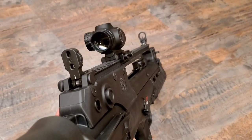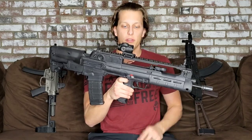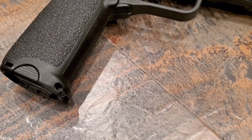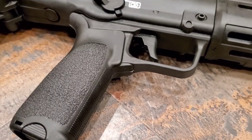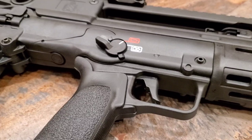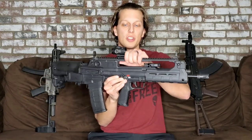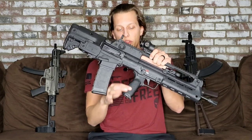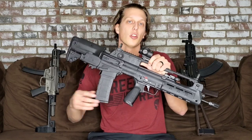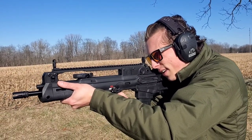The safety selector is ambidextrous, works easily, has a very tactile click, and is very positive when switching. For the grip, I really like that they went with AR grips, so you can use your favorite AR grip. This one comes with a BCM grip, which I think is fantastic and really quality. I don't see many people switching it, but it's cool that they allow AR grips since there are so many on the market and everyone already has their favorite.